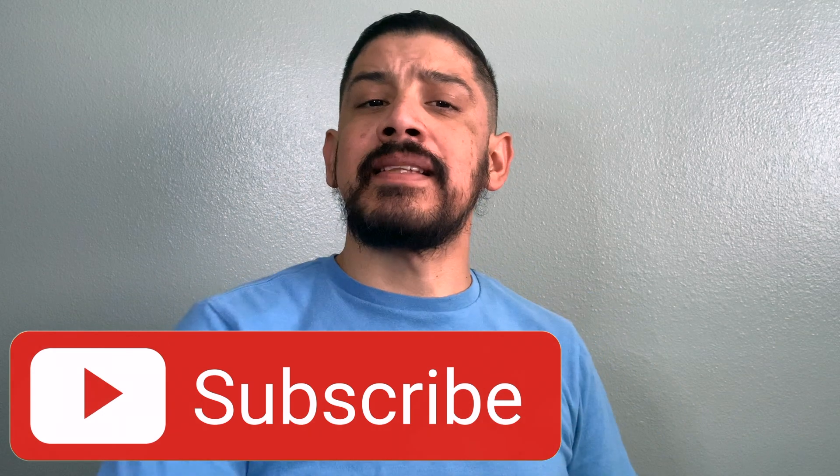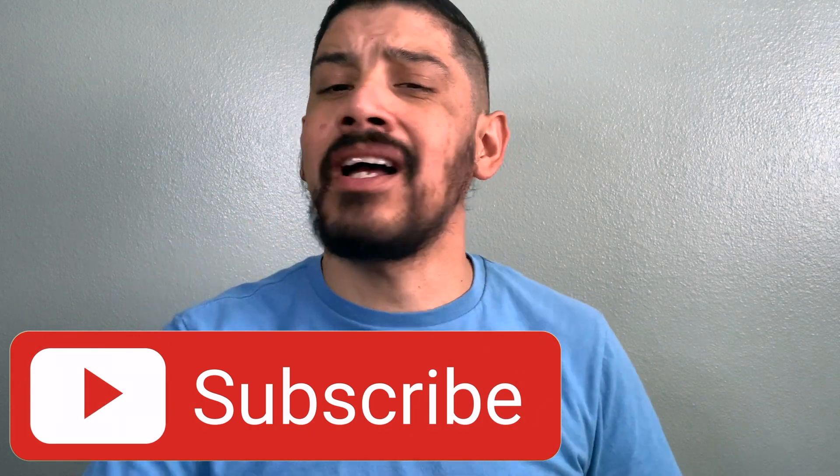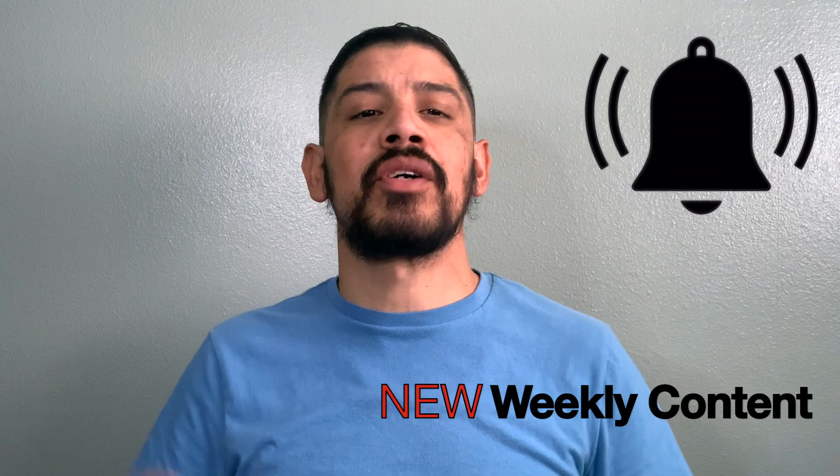Now if you don't want to miss any new content I upload, be sure to hit that subscribe button now and smash that bell notification so you can get notified as soon as I upload new weekly content. Thank you guys again.